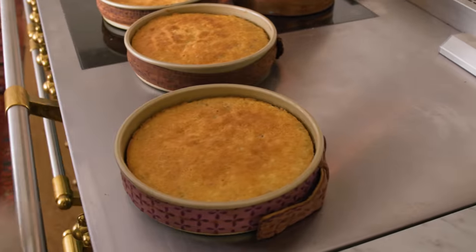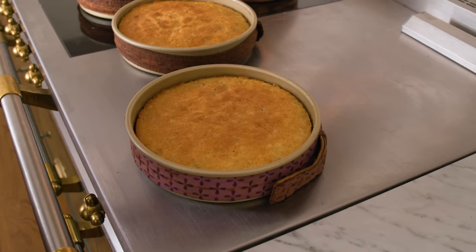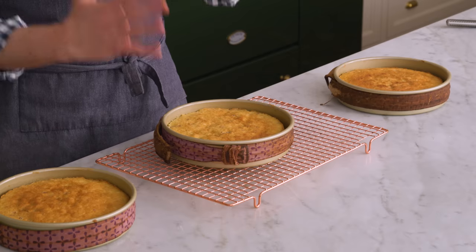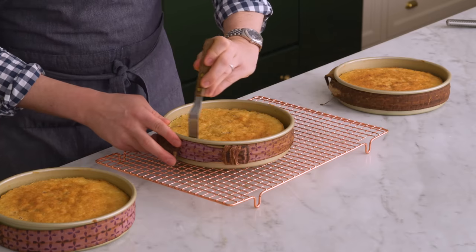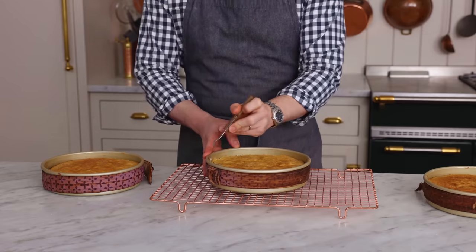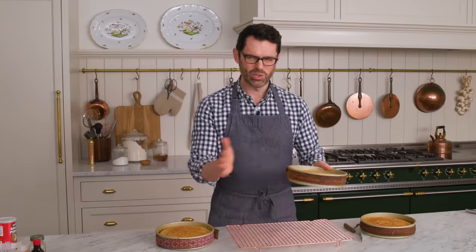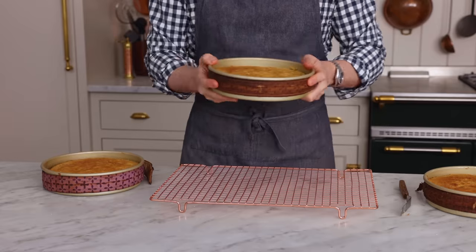Cakes are out of the oven — you can see they're pulling away from the edge. We're going to let these sit here for 15 minutes. It's time to unmold them. Get a little knife and just run it around the edge in case any bit is stuck. Then give it a little tap on the side — this will help the cake just get unstuck. And once you see it moving around, it's time to flip it over.